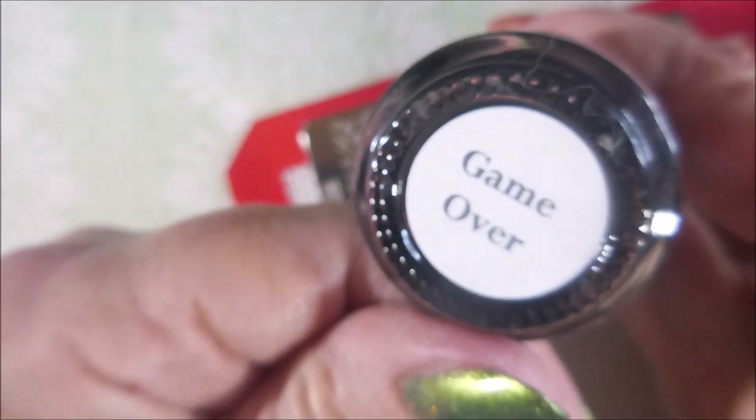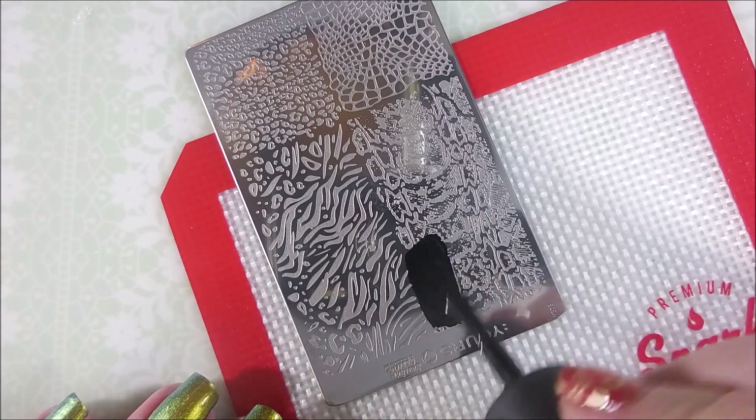I've got out Braves Diva and this is Game Over — it's now called Shutout. I've got my Conad Stamper and Beauty Scraper out and ready to go.